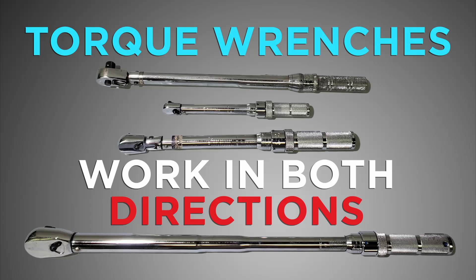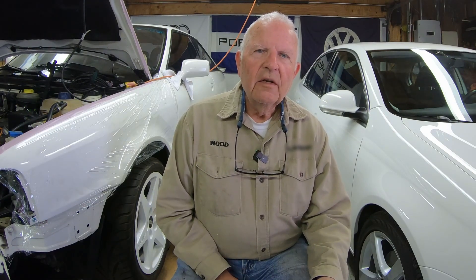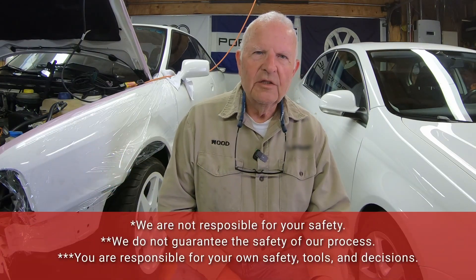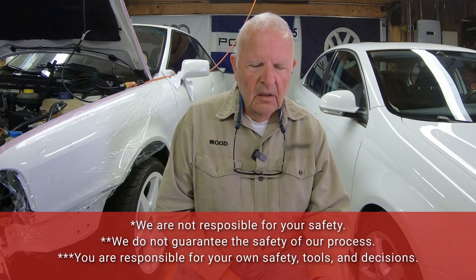Old Guy here. Today we're going to talk about torque wrenches. My torque wrenches are made by Precision Instruments. One reason I use their instruments is: one, they're made in the USA; two, it's the only tools they make. They're not making a bunch of other tools — they're just making torque wrenches and associated products.